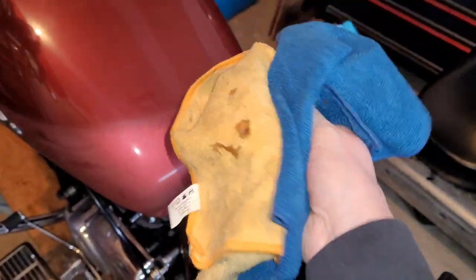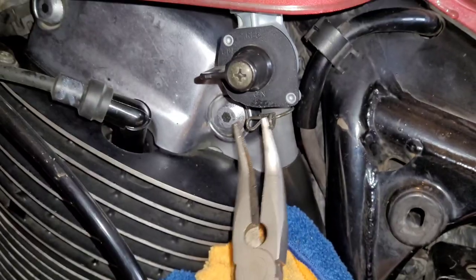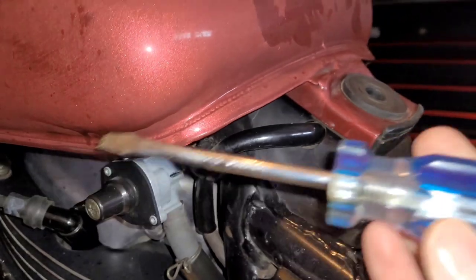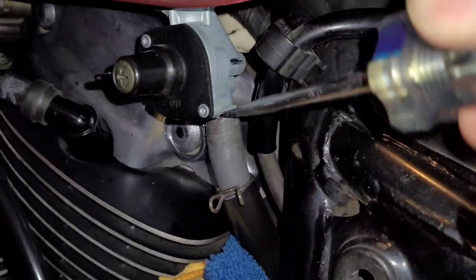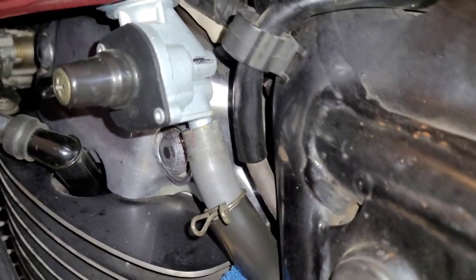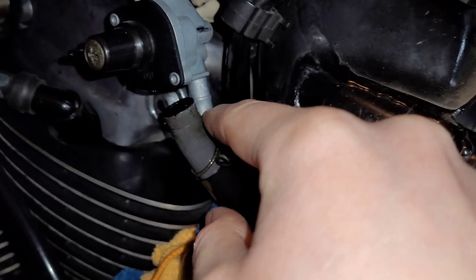Take a pair of needle nose pliers and crimp that hose connector, then use a flathead screwdriver to work it loose. I did manage to get it pulled away a little, and I'll slide that down — the fuel line is now off the petcock. As you can see, there are two ridges it butts up against, which makes it a bit more difficult to come off.